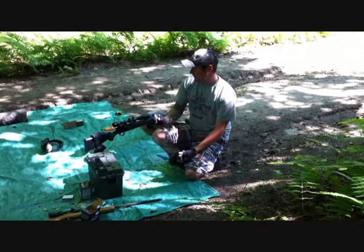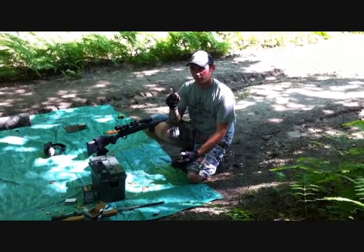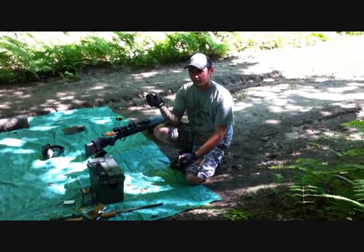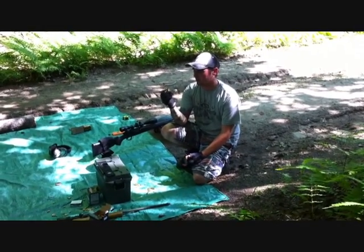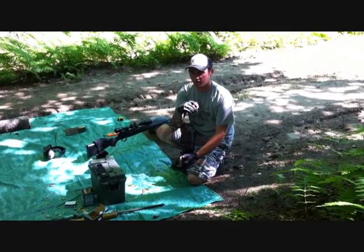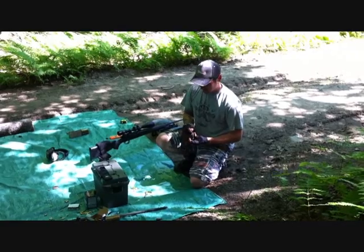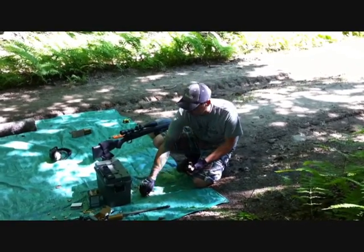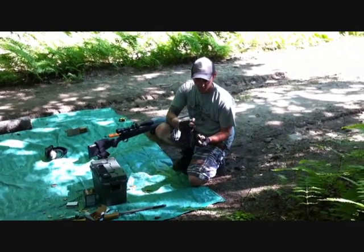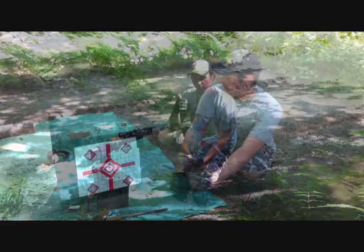I noticed the bolt rolled a lot easier on the neck sized Hornady brass than it did on the neck sized Remington brass. This supports the theory that the case has less volume inside due to the walls being thicker. If the walls are thicker it's going to stretch less, and that can push the velocity up a little bit. So I think we'll do a case capacity test on some of these casings to find out if they truly do have a more restricted case volume.